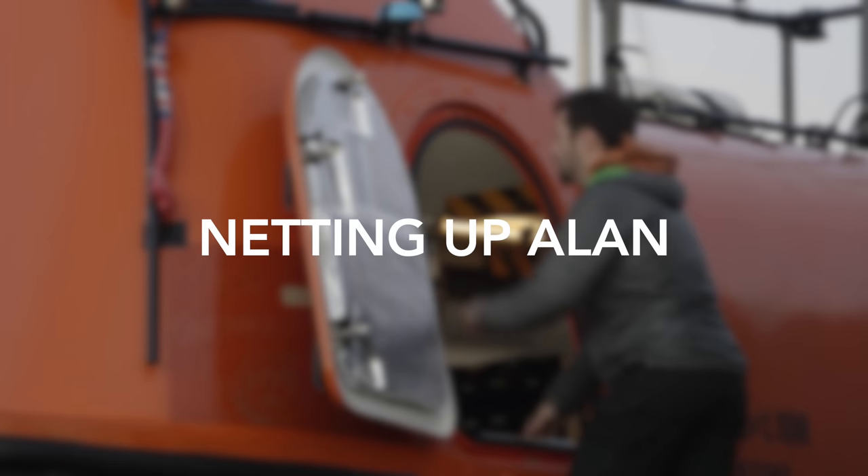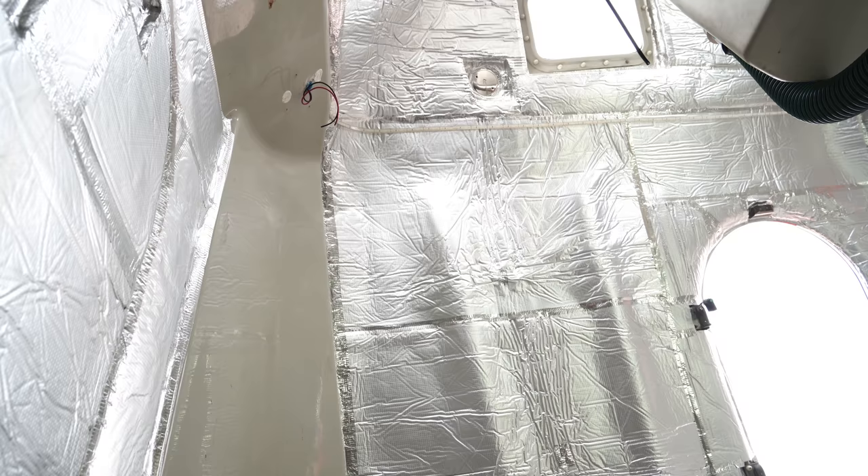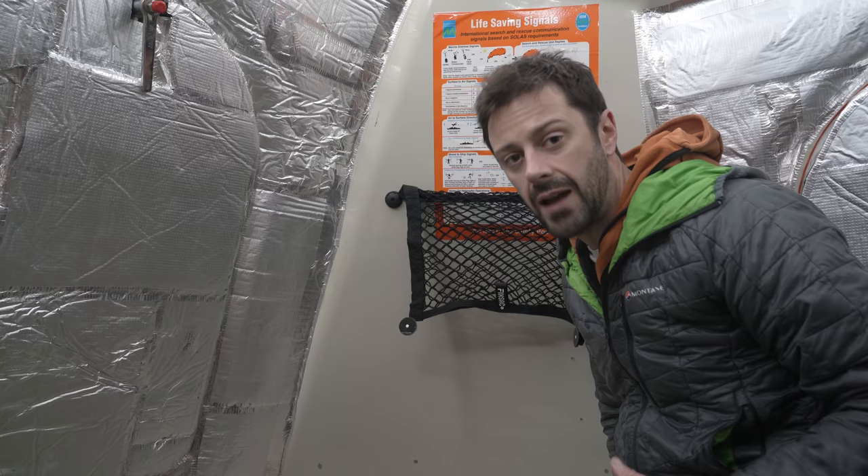There's a hell of a lot of vertical surface space, some of it foil face insulation and the rest being Alan's original gel coat. While some space is already claimed by stainless steel mirrors and equipment mountings, it makes sense to dedicate some other hitherto empty zones to storage for light items. I've been looking over these two stern corners of Alan, and I don't think that the area of fibreglass here is going to be very useful for anything apart from storage.